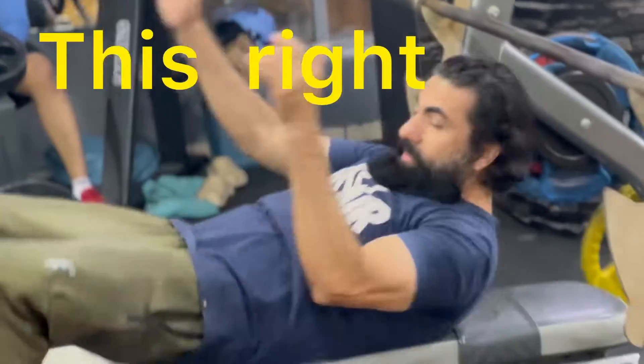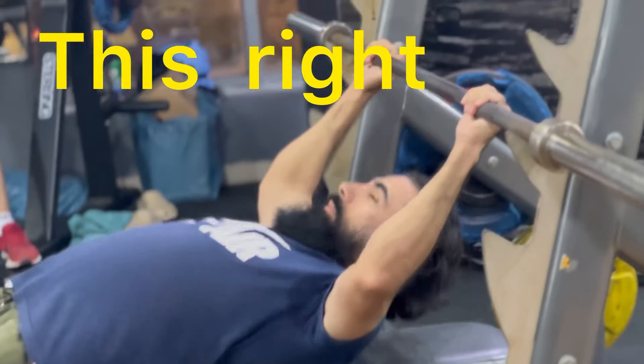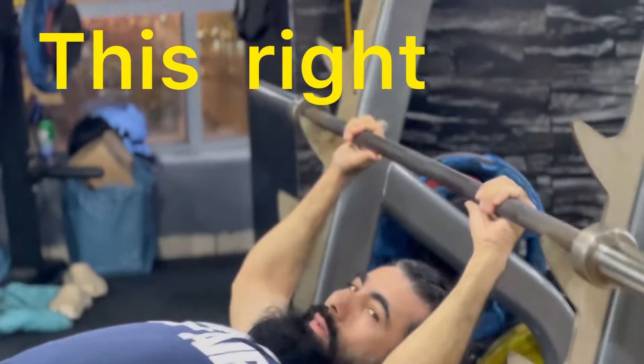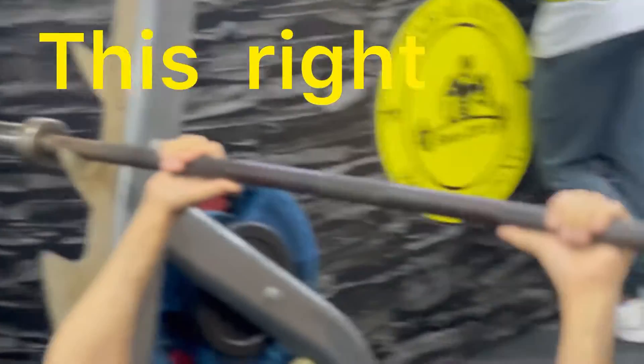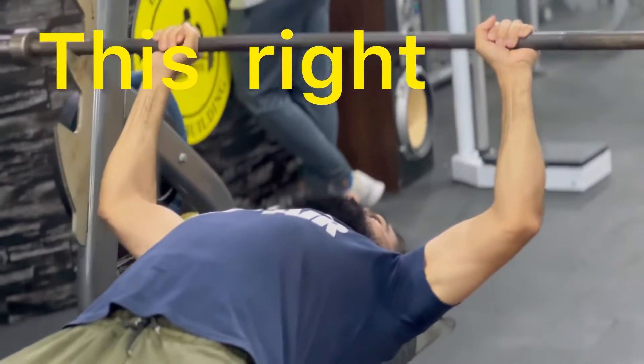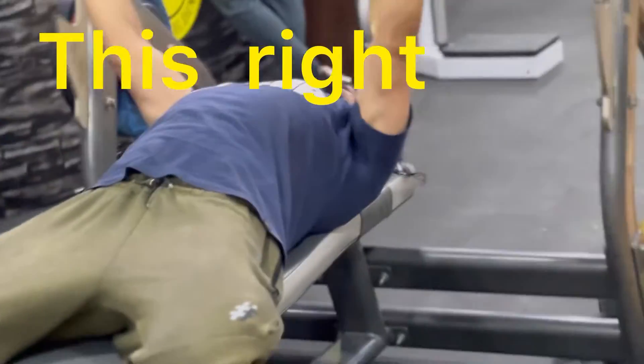We are going to do it with the shoulder. This is the finger. Let's be able to do it with the chest.